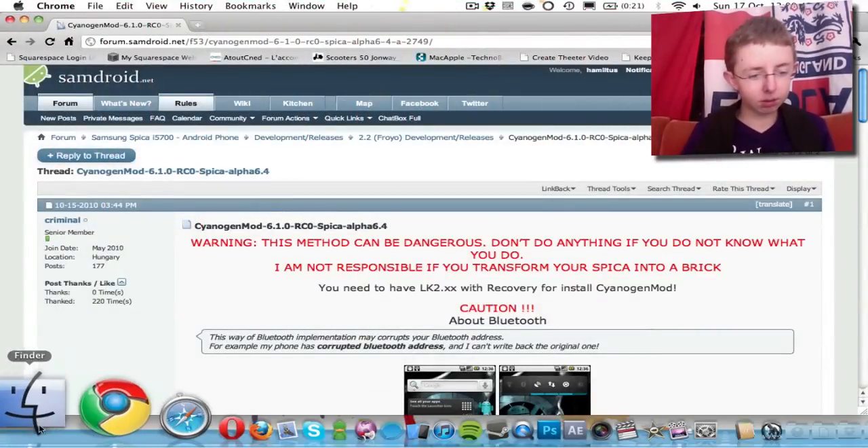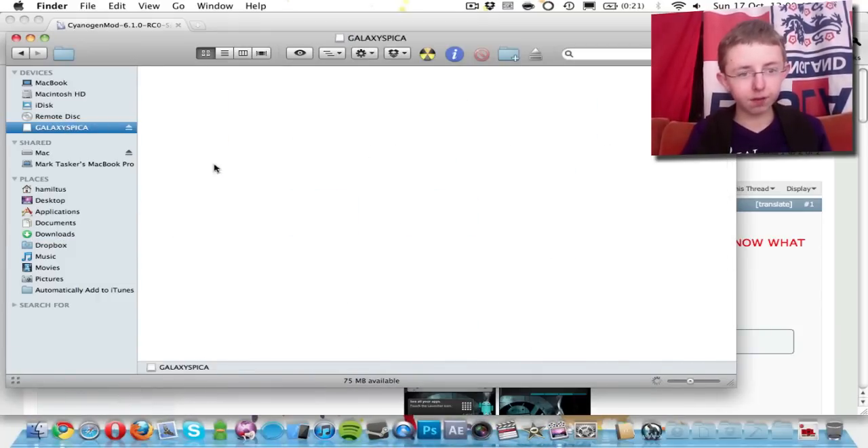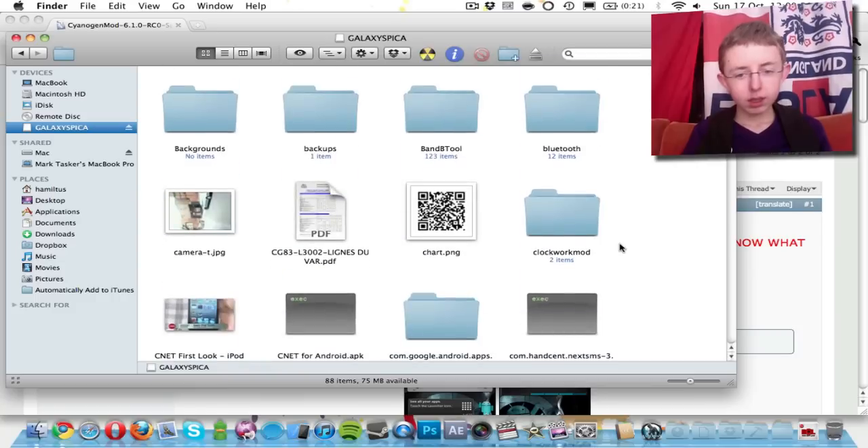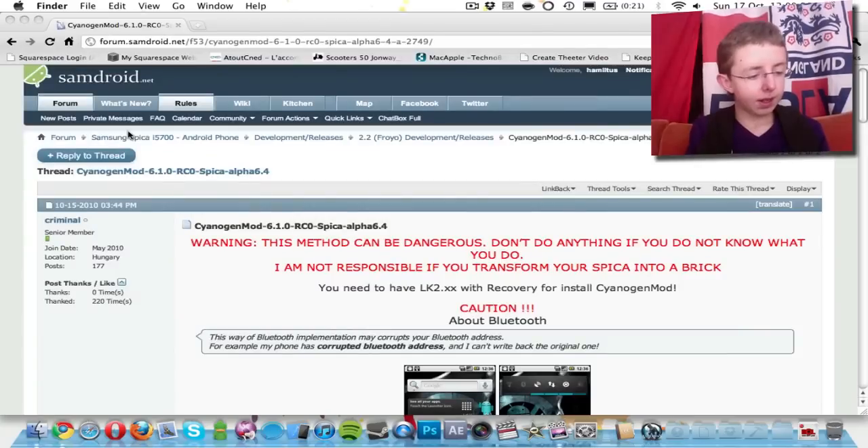Then on your Mac or PC — my Mac is my Mac Pro — I go to my phone's storage, and then we'll just drag it on top onto it, and you're good. After that, we'll come back in a sec and I'll show you how to install it on your machine.